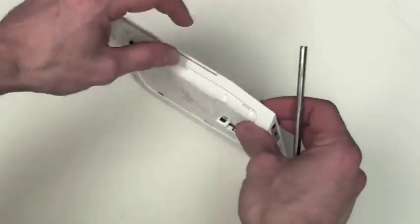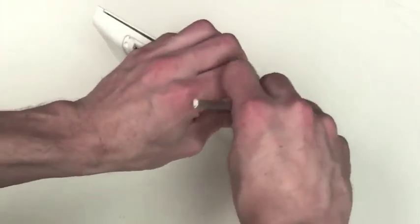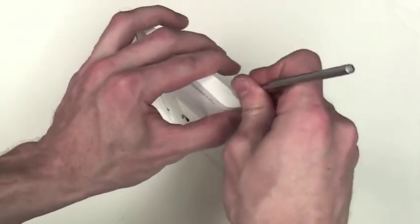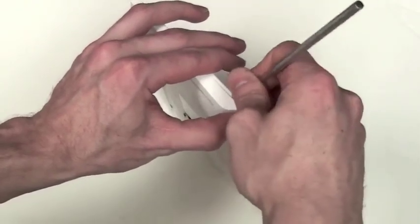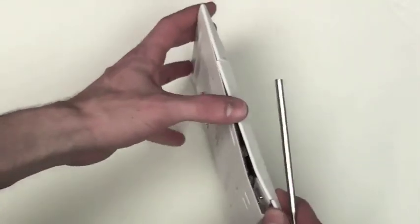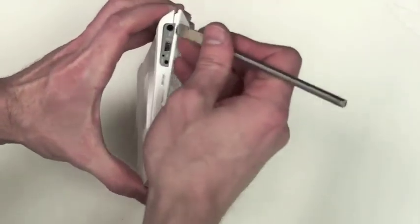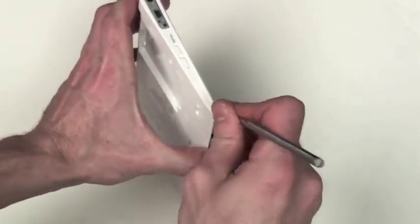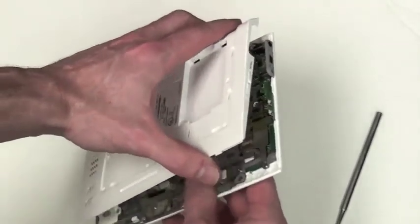Now use a very thin flat tool to separate the casing along the seam on the edge. Be very careful in this process to not damage the casing. Once the casing begins to separate, the back case will come off.